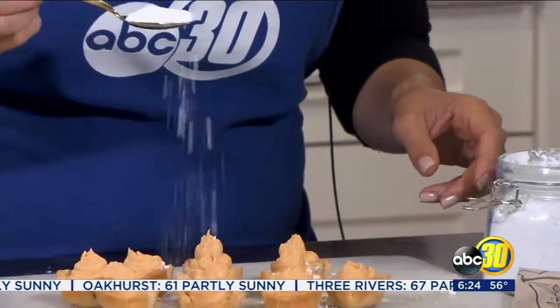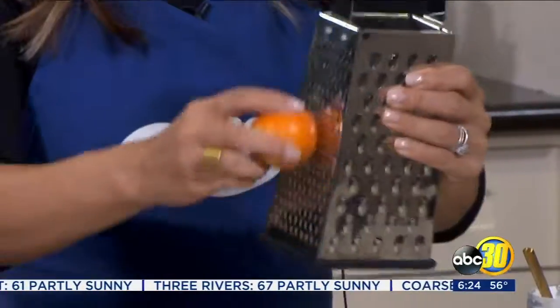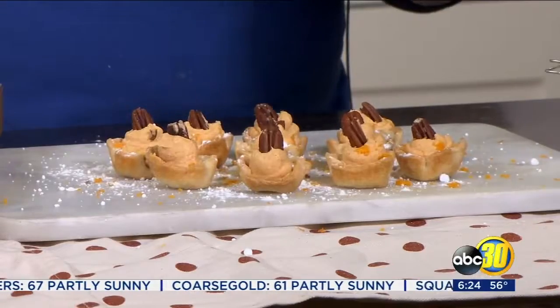You can garnish it with some sprinkles of powdered sugar, orange rinds, and chopped pecans. As you can see, this is a simple and fun dessert that you'll have ready for the holidays.